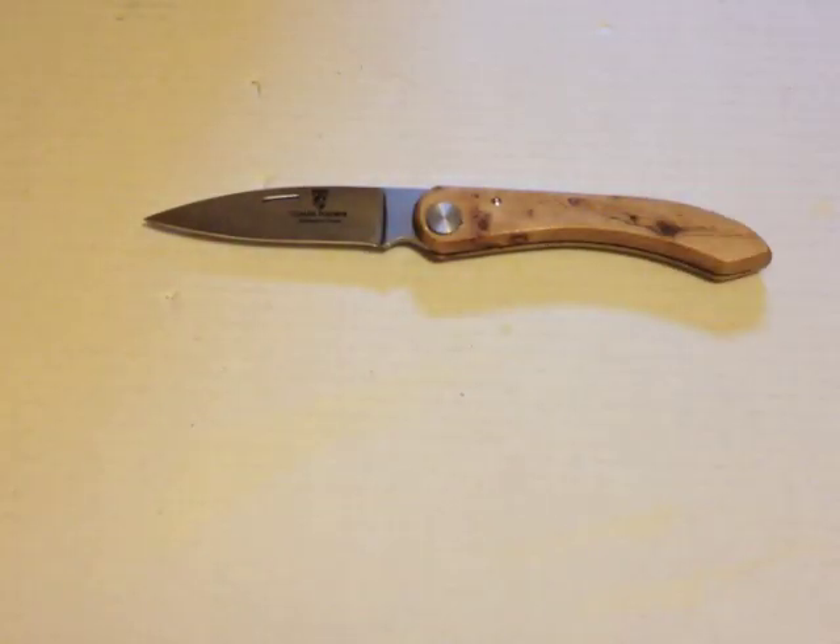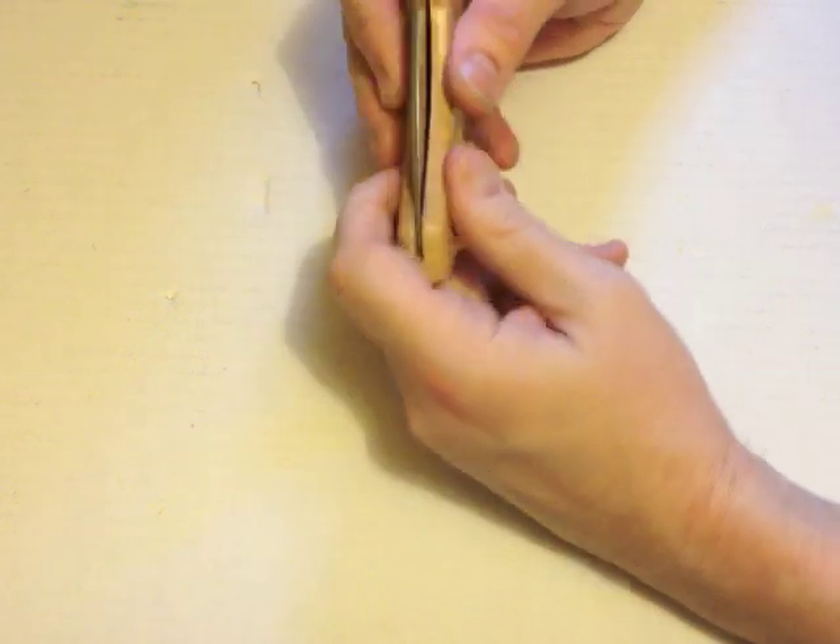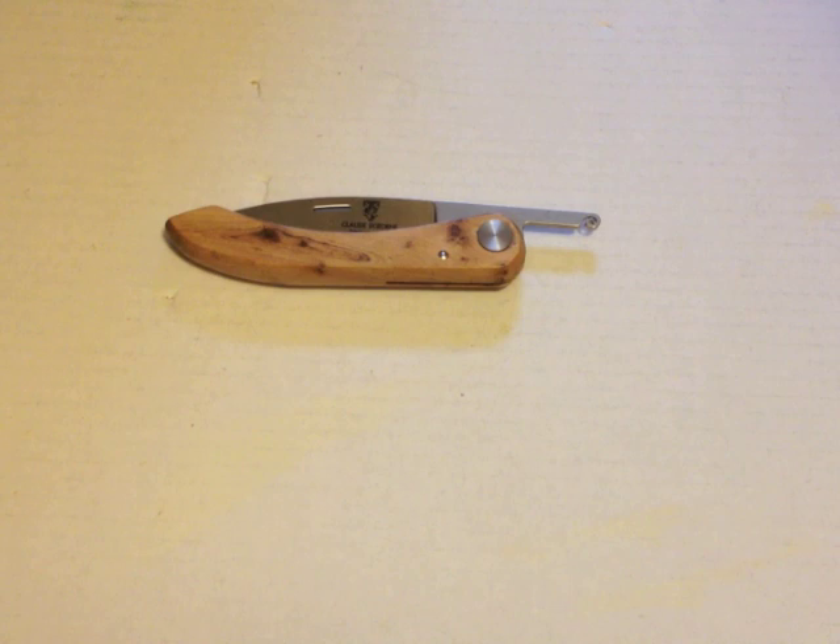So, £28 for a large, elegant, juniper-handled friction folder from a quality manufacturer — Claude Dosorme from Thiers in France. This model is not on the manufacturer's website anymore; I don't know when it was discontinued, but if you've taken a shine to it and want to snap one up, I suggest you don't hang about. The only ones you're going to find are with retailers, and the only retailer I've seen carrying it is Heine Haynes. It's well worth having — I think it's gorgeous. Hope you like it too, thanks for watching.